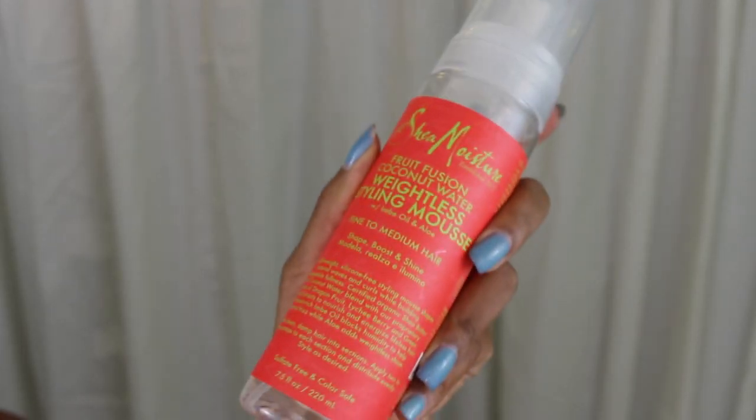Now I'm going to grab the Shea Moisture Fruit Fusion Coconut Water Weightless Styling Mousse. It comes in a pump bottle and it says to use about two to three pumps per each section of your hair. I just did my three pumps and I'm going to put it all over the front part of my hair and comb it through with my fingers to create some nice beautiful curls. I'll continue this process, separating my hair into sections and applying the mousse all throughout.